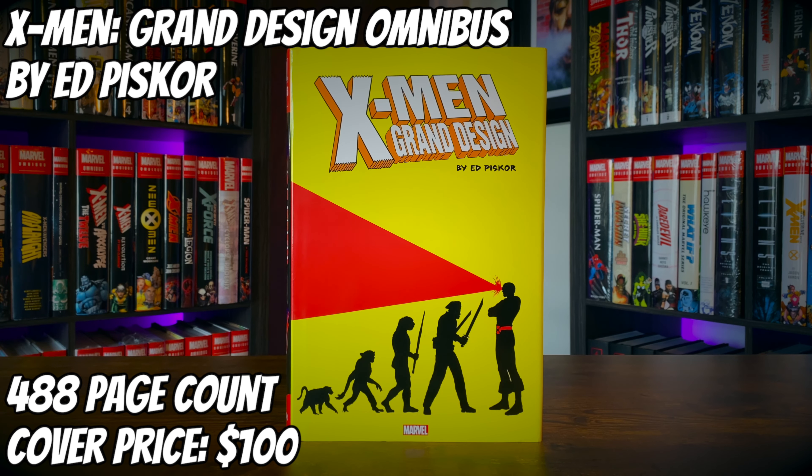Today we're going to take a look at the X-Men Grand Design Omnibus by Ed Piskor. It has a 488 page count and a cover price of $100.